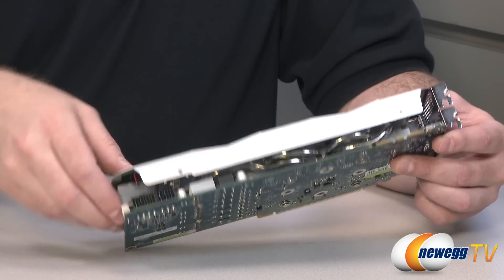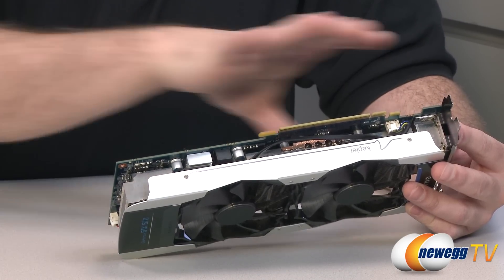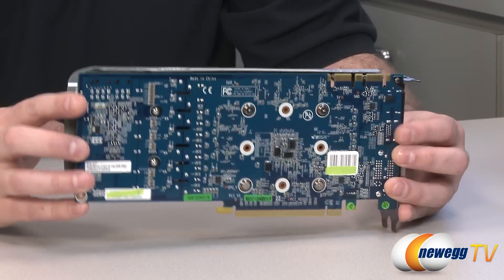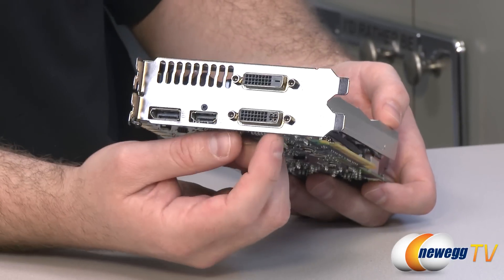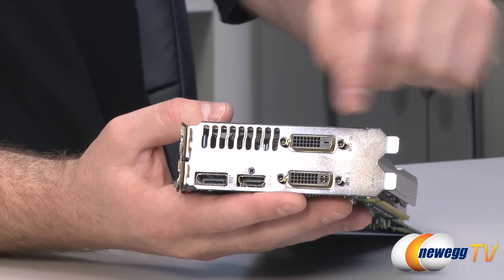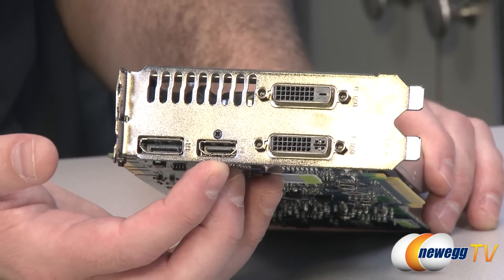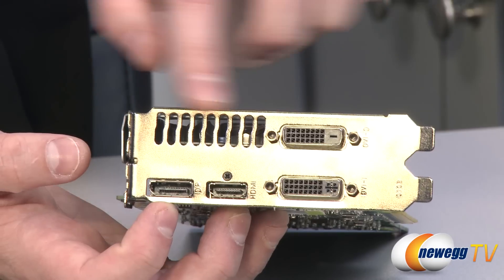I also like to point out that it's open along both sides, so as air is pushed over the hot parts of the video card, it's ejecting out all sides. Especially in an SLI configuration, that gives some additional ventilation. For the video outputs, you have two DVI outs — both dual-link DVI. The upper one is DVI-D, which is digital only, so if you're going to use the analog adapter, use it with the lower one. The bottom one is DVI-I, with both digital and analog outputs. Both are dual-link, supporting higher resolutions such as 2560x1600. You also have an HDMI 1.4A connector and a DisplayPort 1.2 connector, plus a two-slot bracket with additional ventilation at the top.